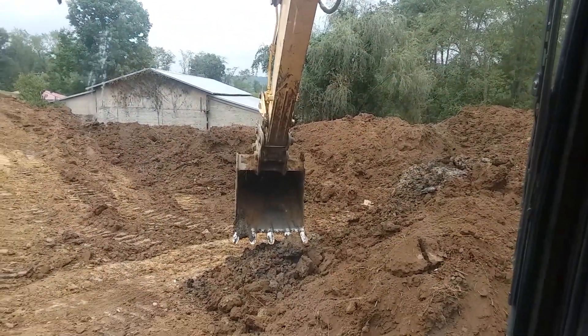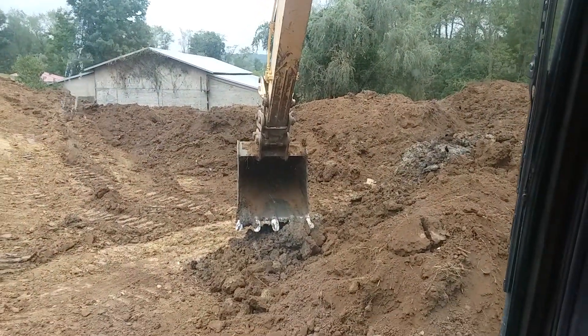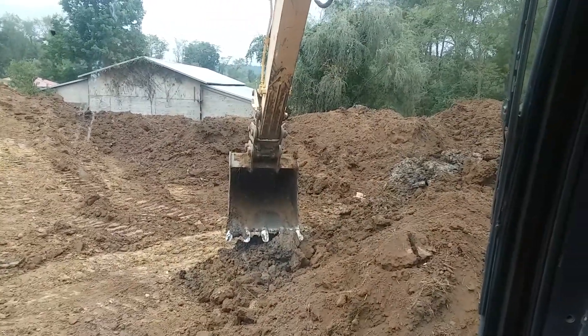Alright, I'm going to get off here because I'd like to do some digging. Have a good day and thanks for watching.